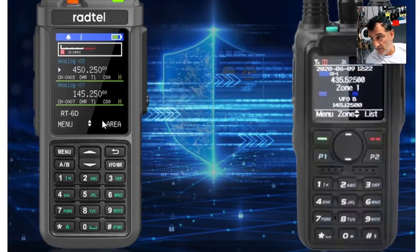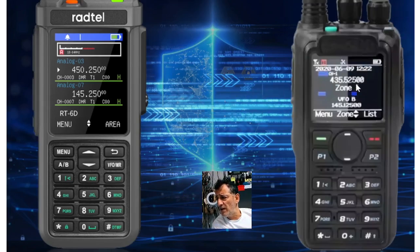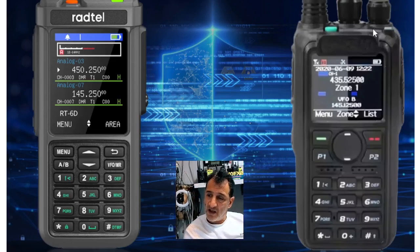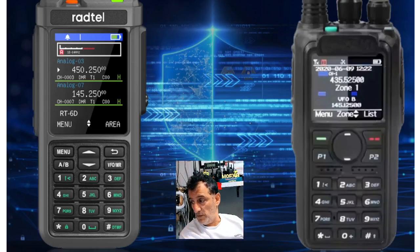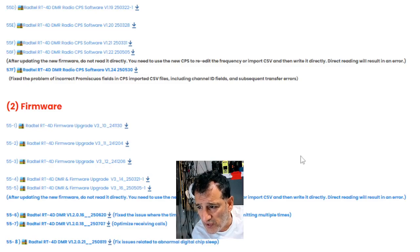I've been looking on the Radtel site — it does have Type-C programming and I'll put the link in the video description. I'm going to have a quick look at their site now and see if they've listed any CPS or firmware.